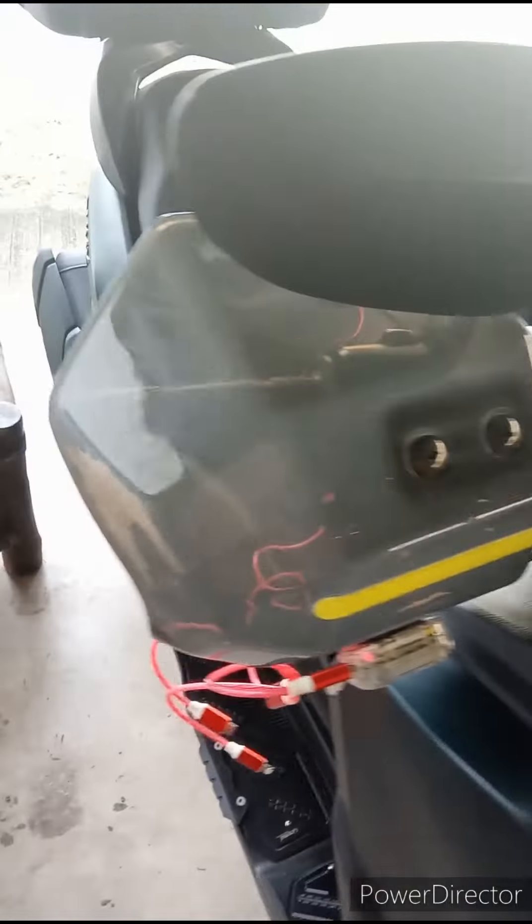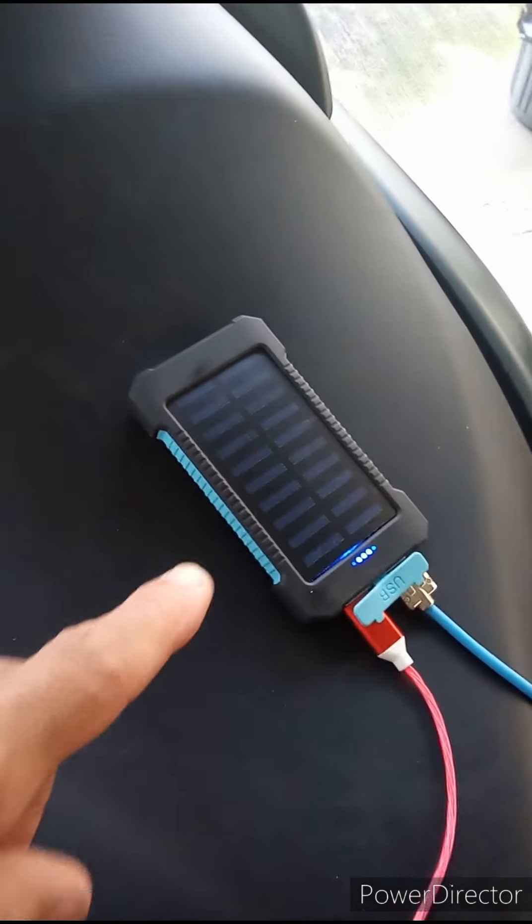They charge by the power bank. I have a power bank here — I charge the power bank and then I charge those lights.